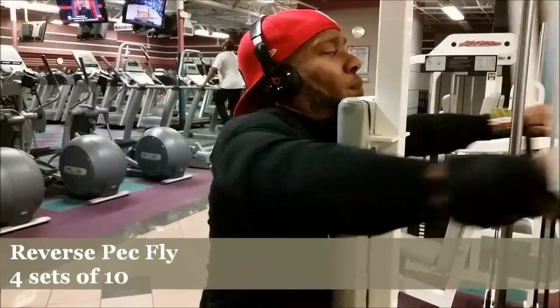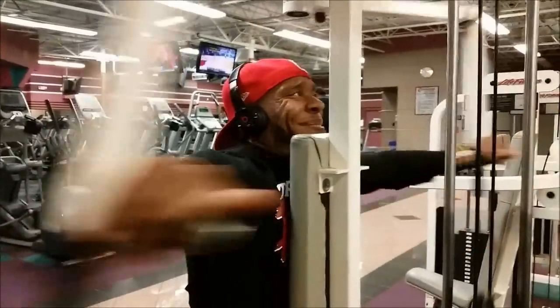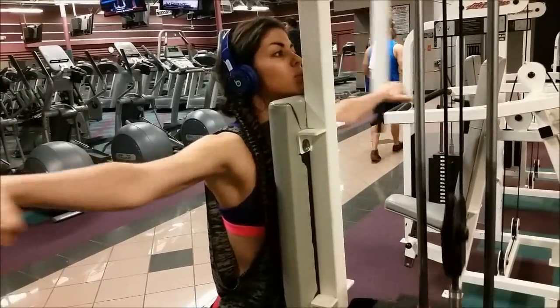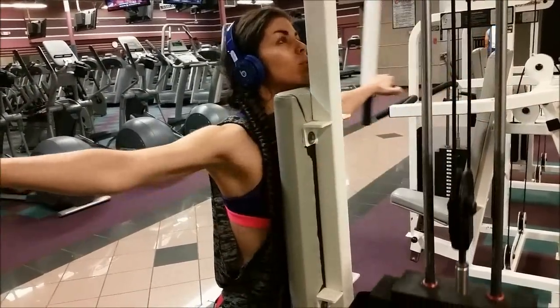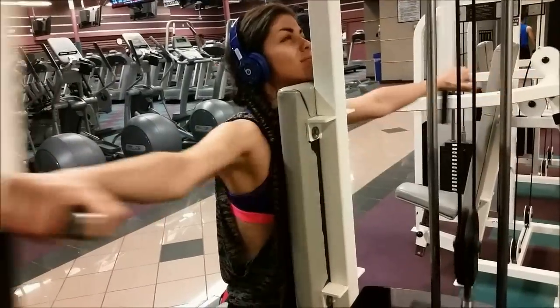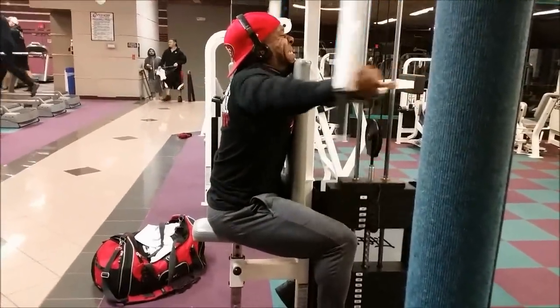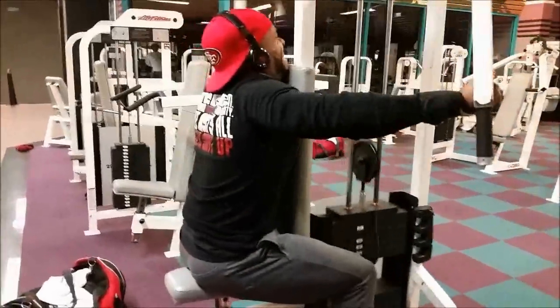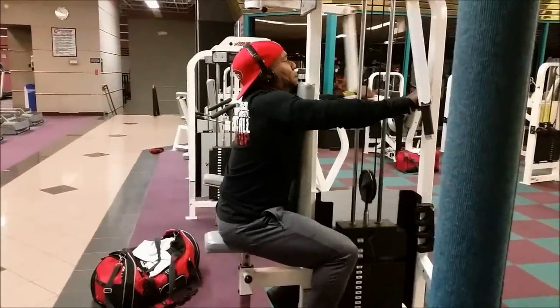Alright homies and homettes. So as you see, we're starting off the shoulders and bicep workout with some reverse pec deck flies — really good for the rear delts. And on the very last set, the fourth and final set, I just had to do a triple drop set to really increase the intensity and really get that burn.